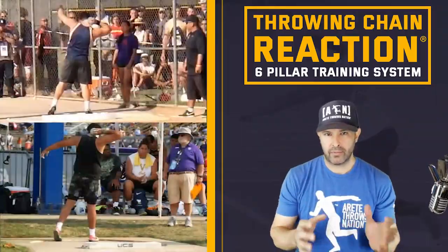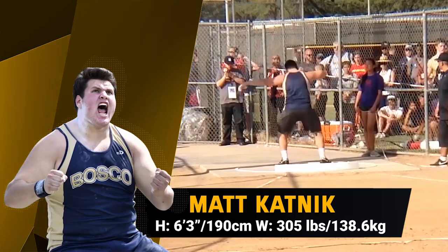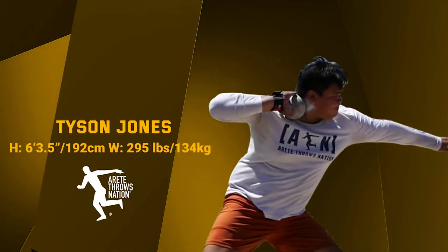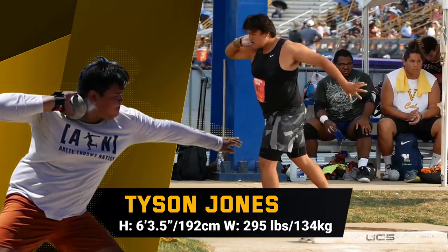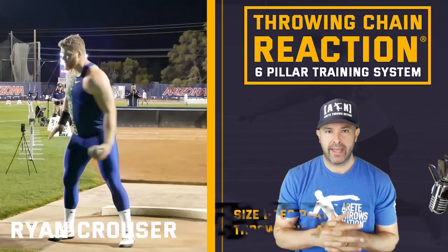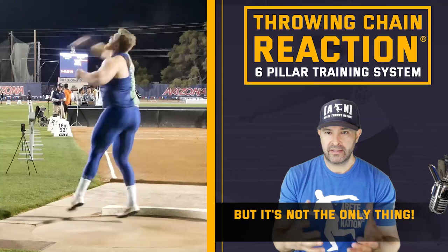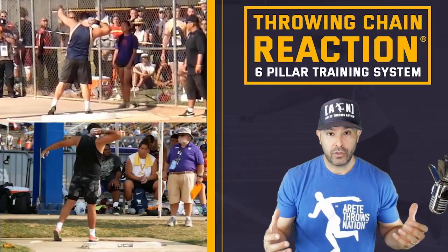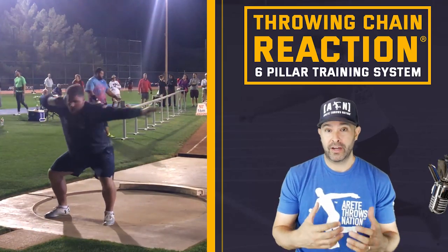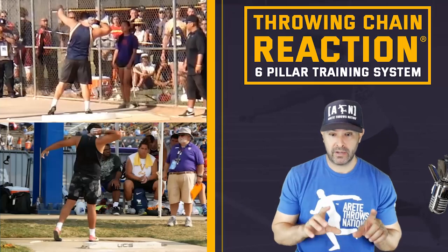When we talk about the three keys to throwing 70 feet, size is definitely a major help. Both these guys are big and very agile. So their technical application of the throwing chain reaction was really similar. While size is clearly going to help — if you're Ryan Krauser at 6'7" and 315 pounds and incredibly fast and talented, that's a huge advantage — you can still be a two-time world champion and Olympic silver medalist like Joe Kovacs, who's 5'10¾". He is about 315 to 320 pounds with incredible strength levels. Those are the obvious factors, but we're going to talk about three specific things.